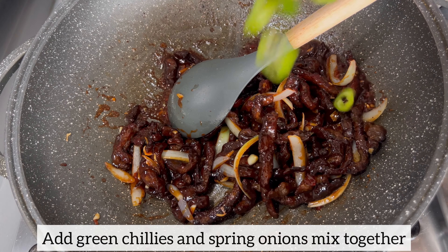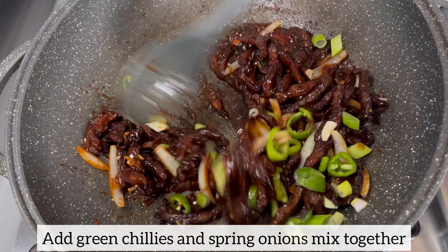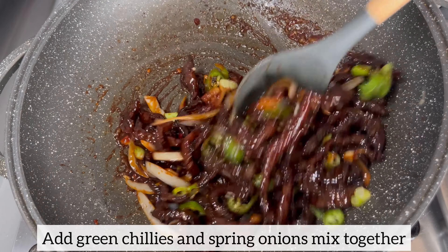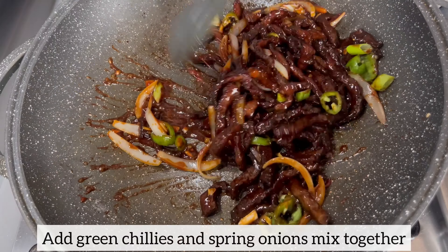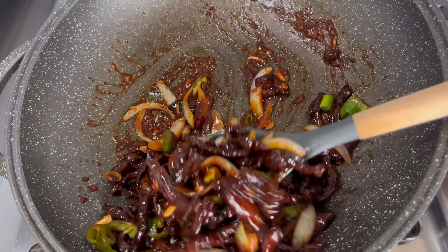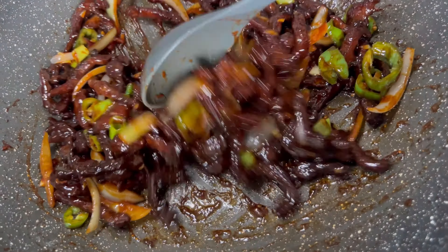The chili beef is ready, but I want some spice and color, so I'm going to add some green chilies and some spring onions, mix everything together, and this is ready to go. I'm going to enjoy this with a bowl of rice, but of course you can enjoy this with any side dish of your choice. One thing I love about this recipe is it's nice and quick and it's so delicious.